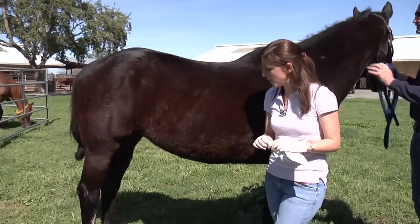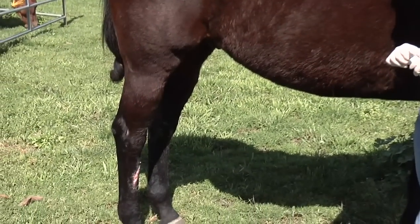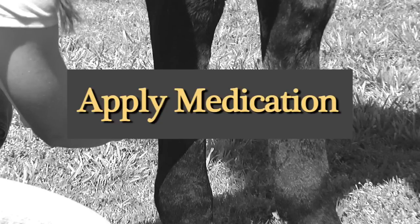This is a horse that sustained a wound to the front part of its hind leg a few months ago and is currently undergoing bandaging and cleaning twice a week. So the first thing we're going to do is apply some triple antibiotic ointment to the wound.